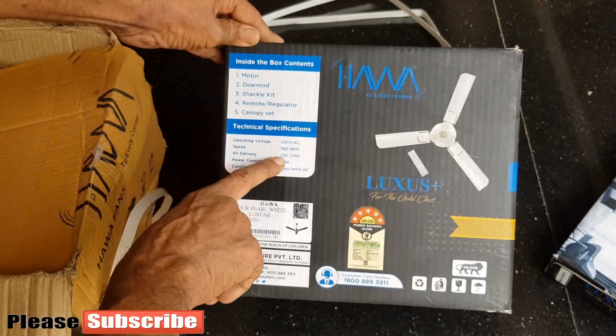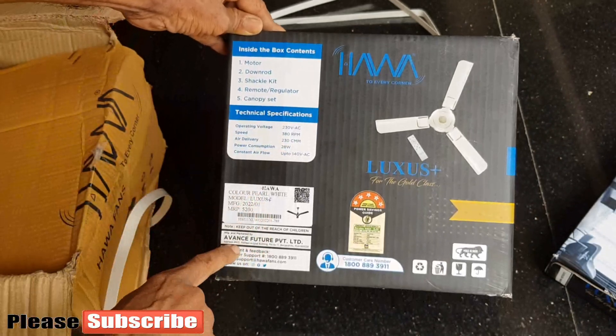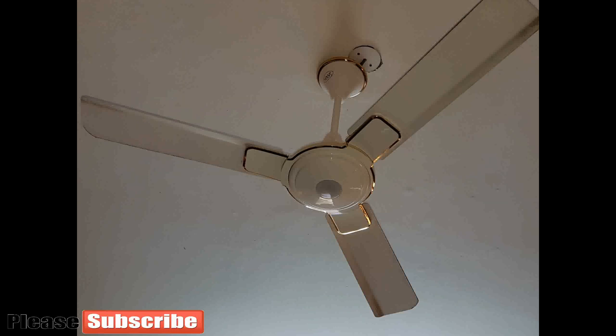The fan speed is 380 RPM with an air delivery of 230 CMM. I purchased the white pearl gold color fan. The motor has a 5-star rating and the motor body has a fancy look.